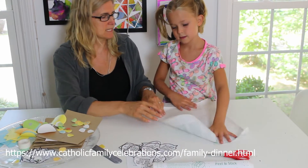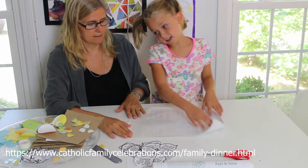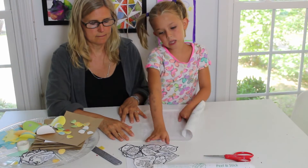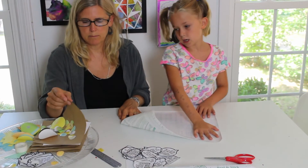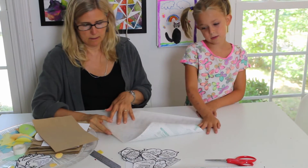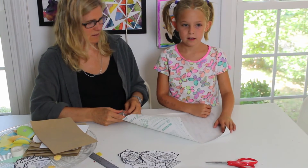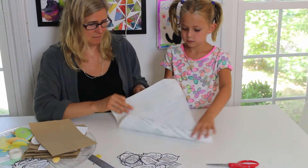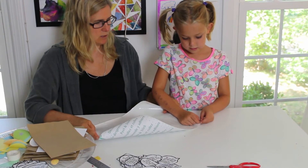We didn't say what you need for this craft! You need stuff to decorate, words, the prayer, and a background. I'm using brown paper cut out from bags for our background — I didn't want it to be too crazy in our dining room, but you can make it wild or make it pretty to match your decor. And the first thing we're going to do is put our contact paper down.